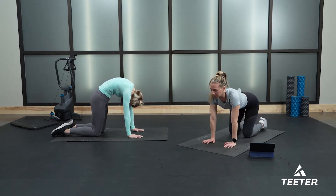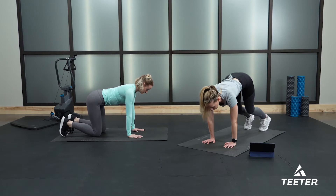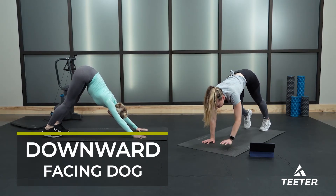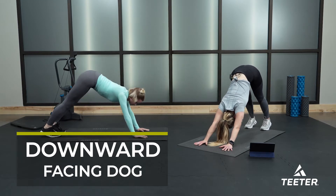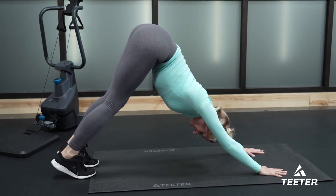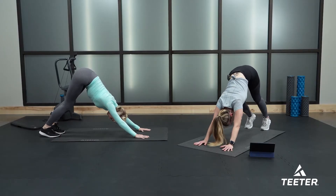From here, spine nice and neutral, tuck your toes under and press yourself up into a downward facing dog. To find your perfect down dog, find yourself in a high plank first and then pike your hips up to the ceiling, pressing away from the floor. Try to drop your heels down to the floor as best you can, really feeling that stretch down the backs of your legs and your hamstrings. If it feels good, pedal your feet.